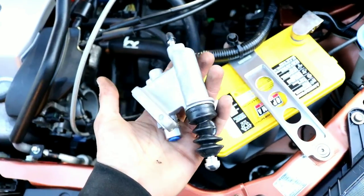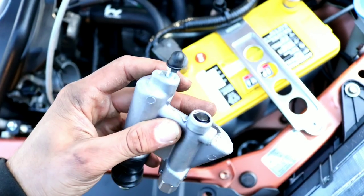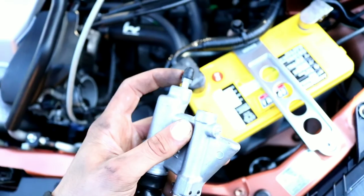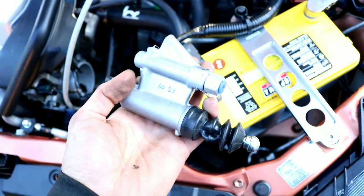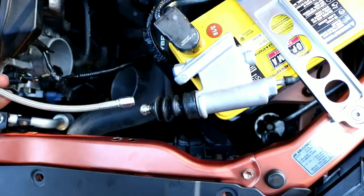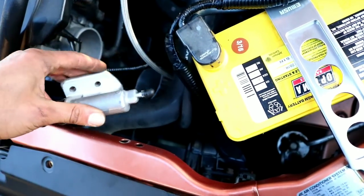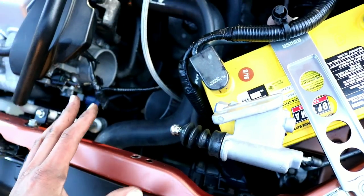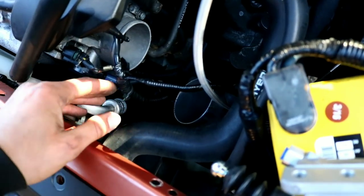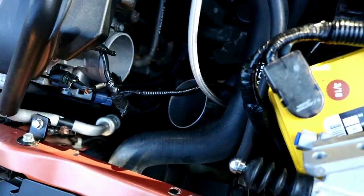Lastly, install the slave cylinder. The bleeding nipple is right here — remove the cap, crack it open, and use either a brake bleeder kit or have someone pump the system to bleed it. Before bleeding, install the line onto the slave cylinder, mount the slave cylinder back in position, and put everything together. Bleeding is the last step and is pretty self-explanatory — it's been covered in a previous video.